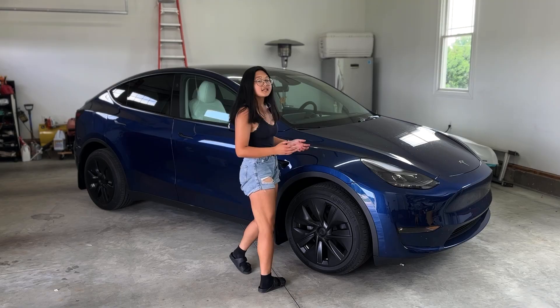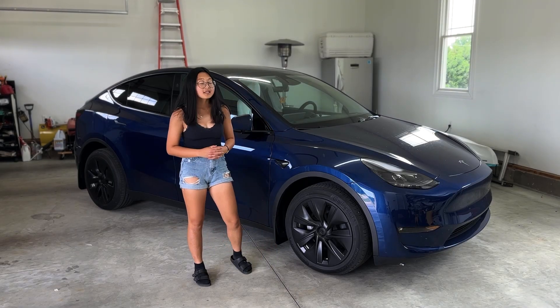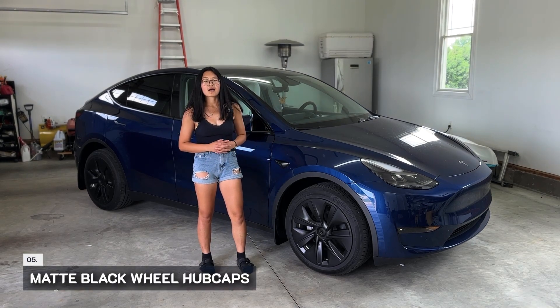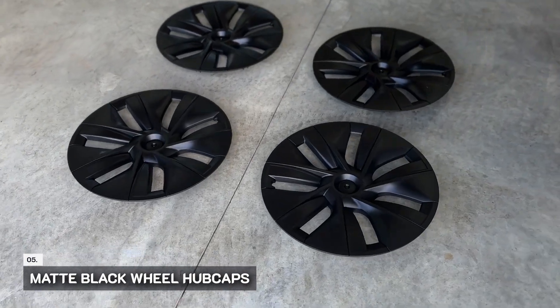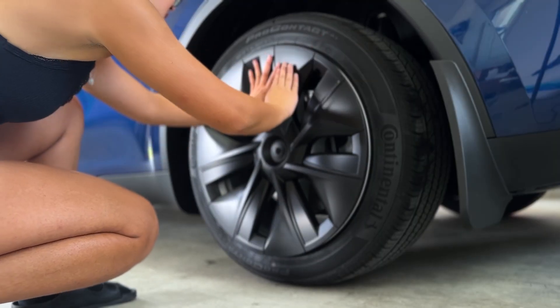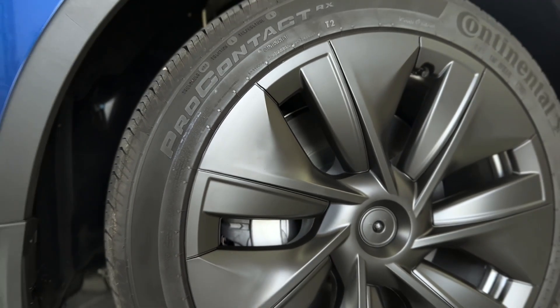If you have the standard 19-inch alloy wheels but like the look of the 20-inch but don't want to take a range hit, we recommend buying matte black wheel cover hubcaps. Although this is more of an aesthetic purchase, we enjoy having the matte wheel covers to match the door handles and to hide any scratches or rock chips.